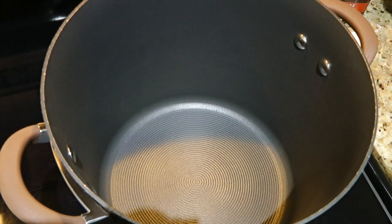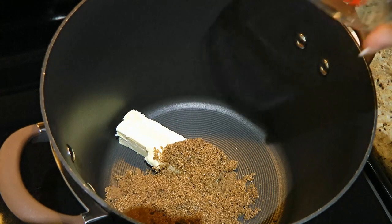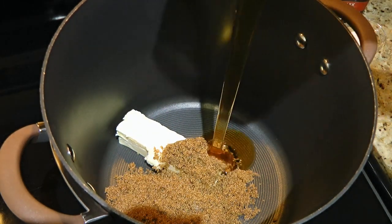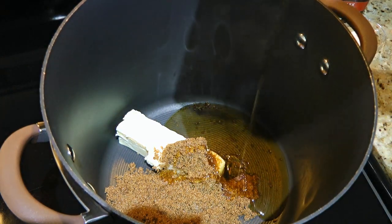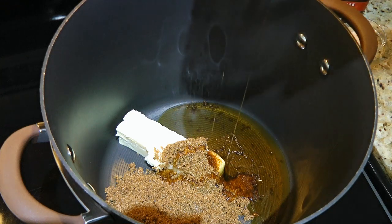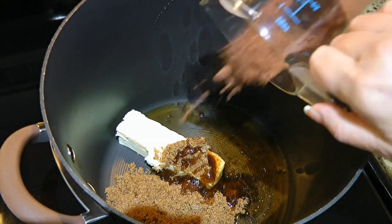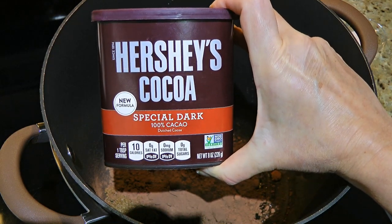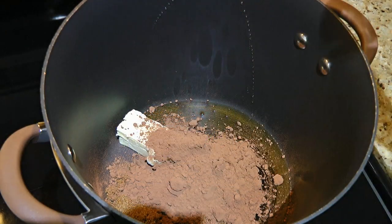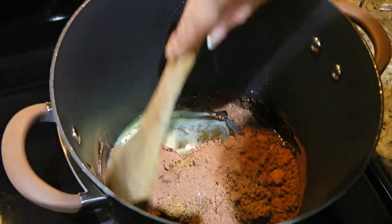In a large pot over medium heat, we'll add butter — I know it seems a lot but it'll be just perfect! Then brown sugar followed by corn syrup. Now depending where you live, some of you might not have access to this ingredient. Actually, you can make it from scratch — to know how, simply click on the top right corner of your screen. We'll also add cocoa powder — the brand I use is this one and I love it, but use what you prefer — and add a little bit of ground sea salt.